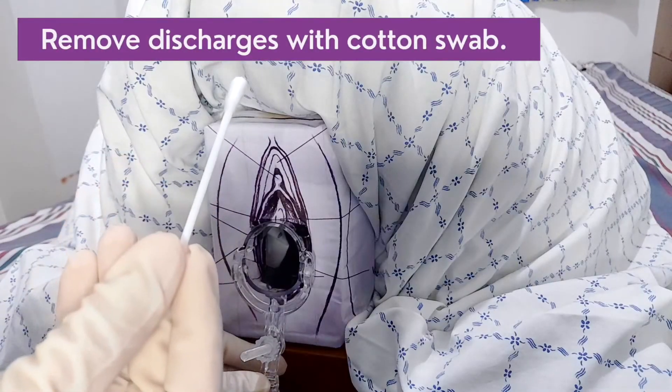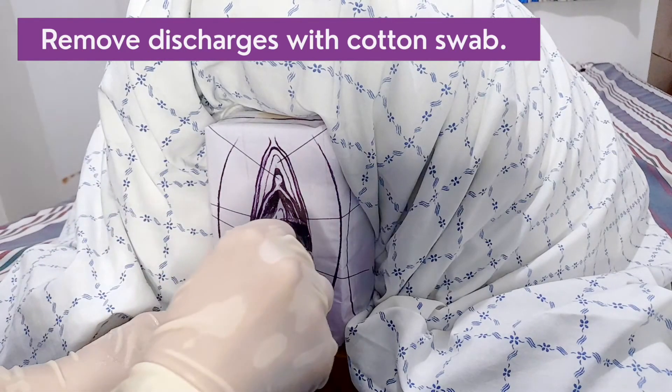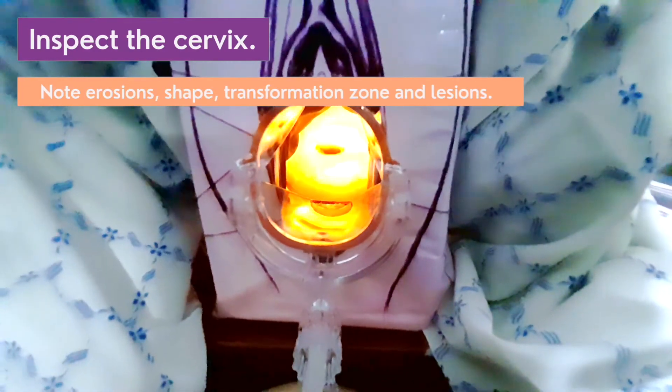Remove discharges. With a cotton swab, you may use this to sample for pH and microbial analysis. Inspect the cervix. Take note of erosions, shape, transformation zone, and any lesions.